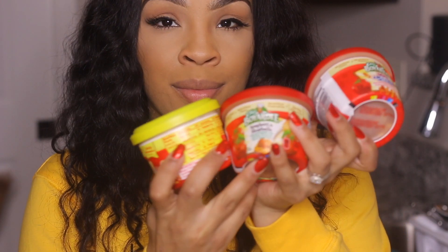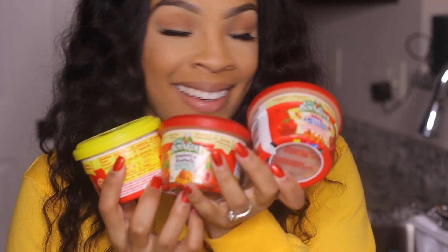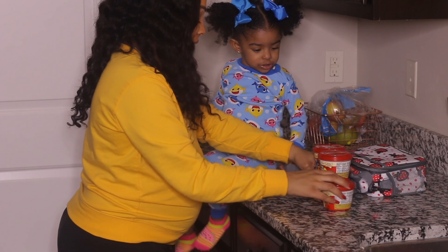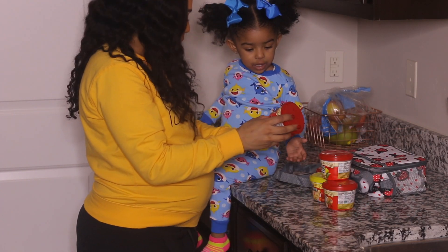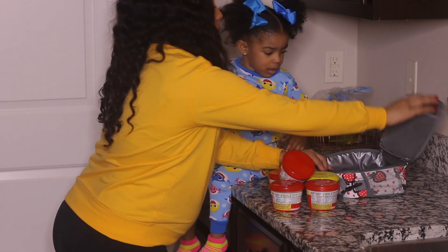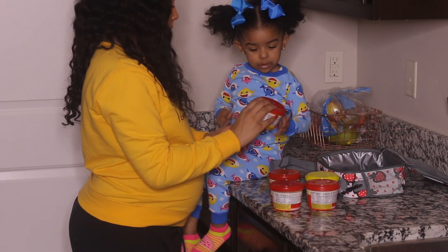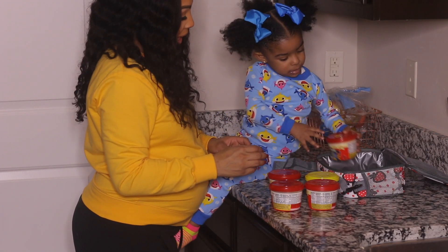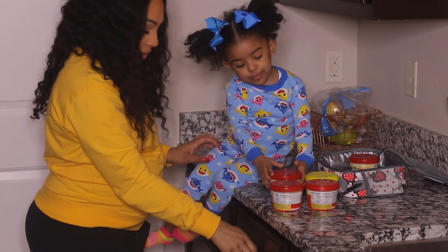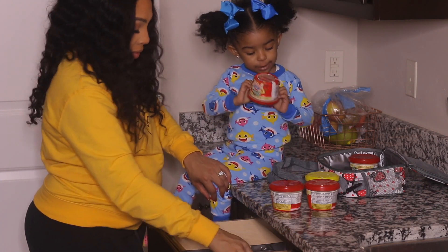Now let's get into what I pack for her for lunch and how I pack it. One of the food items that I typically reach for and that she loves is Chef Boyardee. I like to bring her in and let her actually pick what she wants to eat, especially when we don't have leftovers. Sometimes I do pack leftovers from dinner — that's the easy way for her to get lunch — but she just picks the one she wants and I pack it.